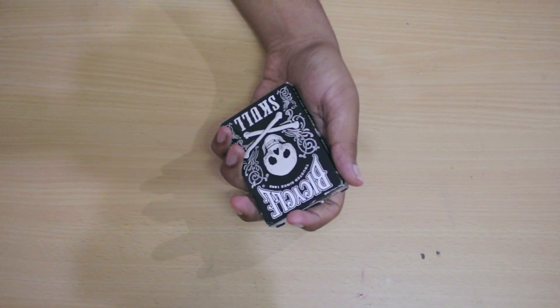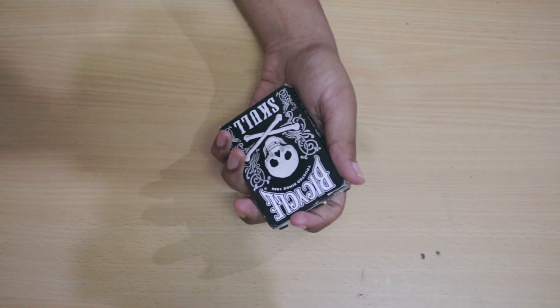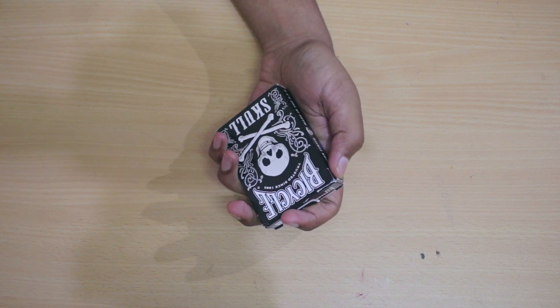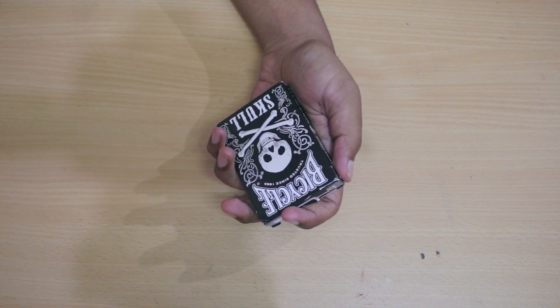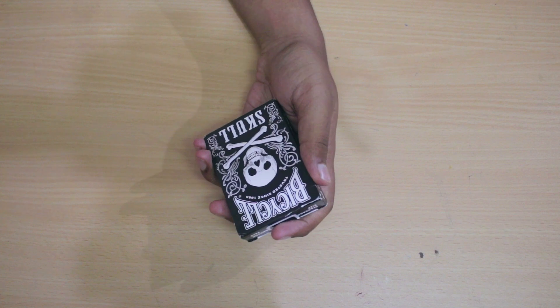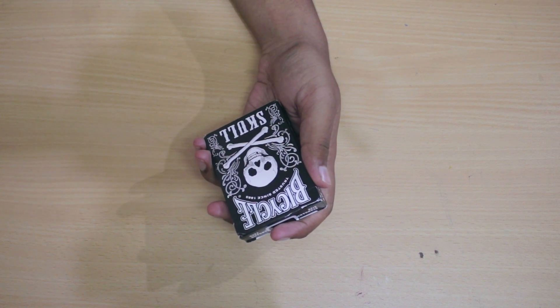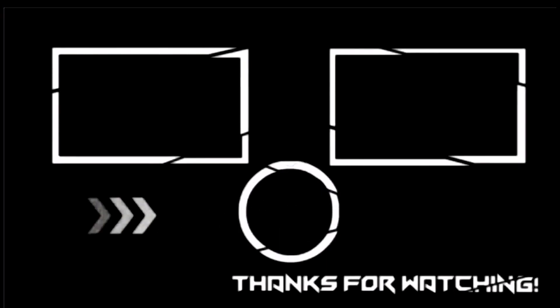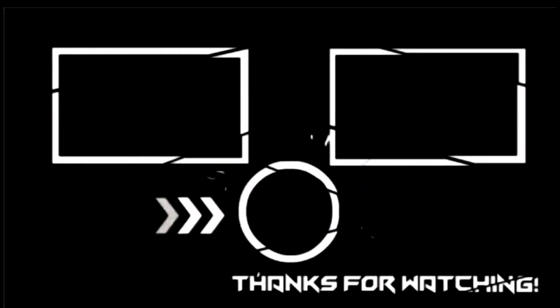So guys, the review is over and I hope you guys enjoyed this video. Please go ahead and show some love to my friend in the comments below. If you liked this video, subscribe to my channel — I really appreciate it. Please participate in the giveaway of this deck. I will see you guys in my next video. Goodbye!